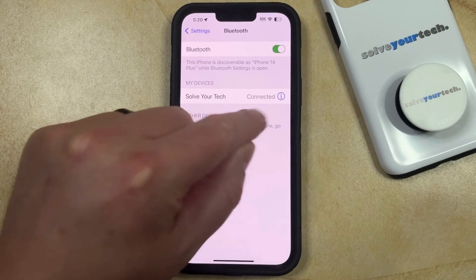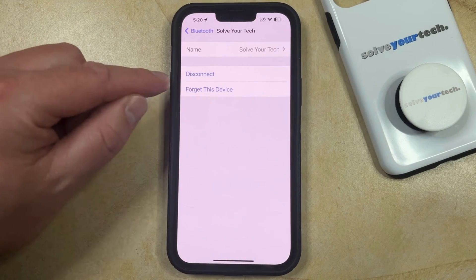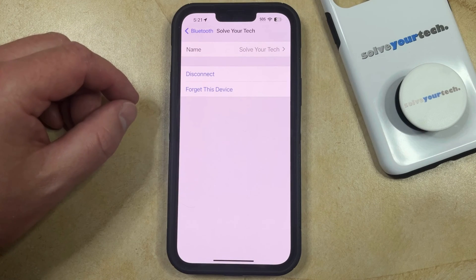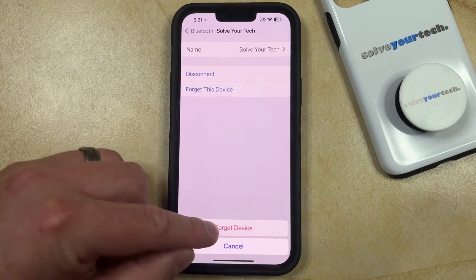You're going to need to tap the blue Info button to the right of that device, and that's going to bring up a screen similar to this. If you simply want to disconnect a connected device, then you can tap Disconnect. Or if you want to delete the device from your iPhone, then you can tap Forget This Device, and then select Forget Device again to confirm.